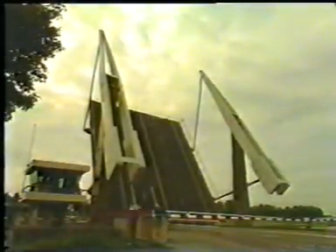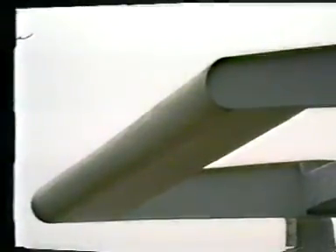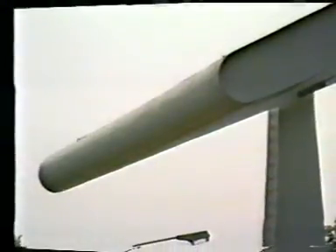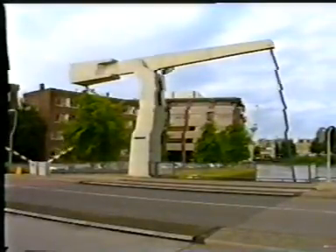A box girder section possesses a large torsion constant and bending stiffness in two directions, making the structure less sensitive to vibrations. Equilibrating the deck takes place by means of the counterweight. It may consist of concrete, a mixture of scrap and concrete, or cast iron, usually put up in a box. Or, in the case of a broad bridge, a solid block of cast iron at the back of the beam.